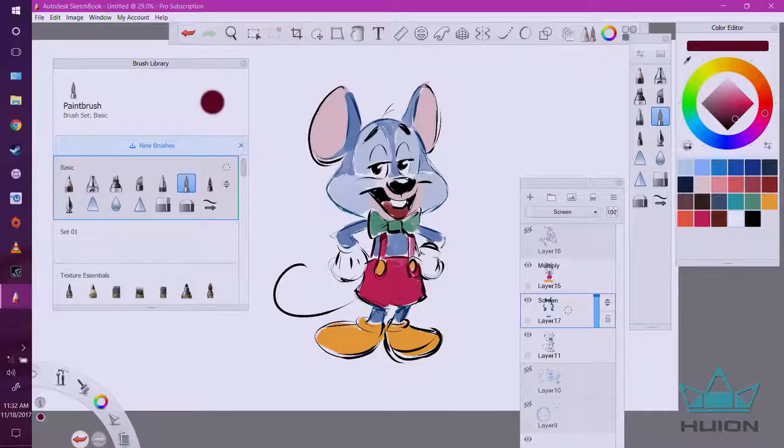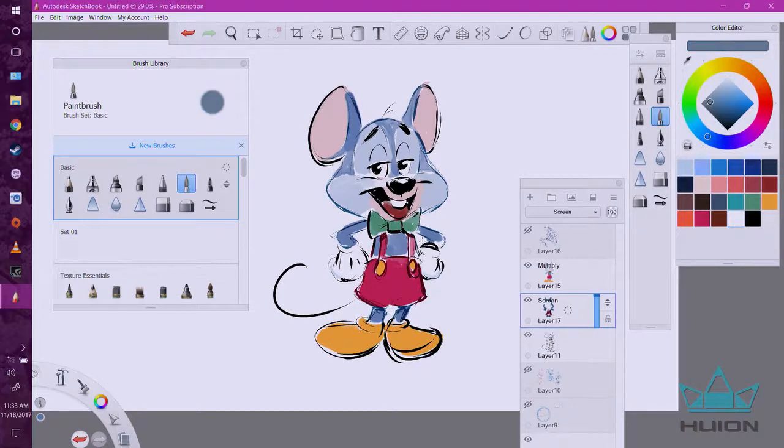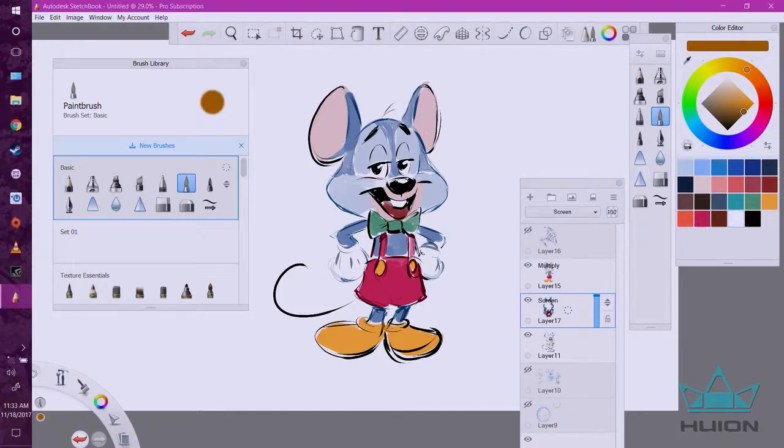You can match the outline color to the character's clothing. Since he's got red pants, I'm going to give the outline a dark red. You can go gray for the gloves, and dark orange for the shoes.